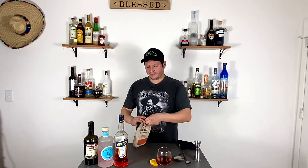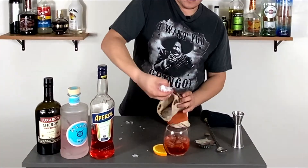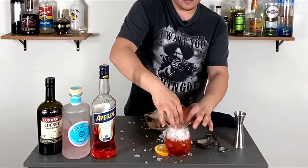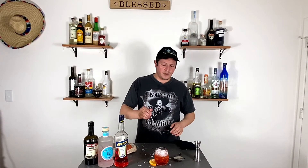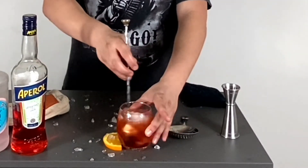I have the ice right here, so let's add it. The last thing you need to do is just kind of gently stir it — just a gentle stir.